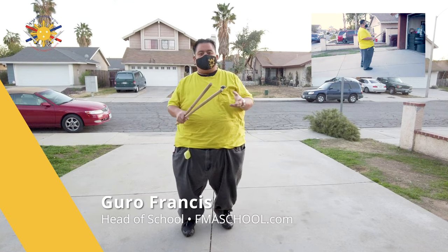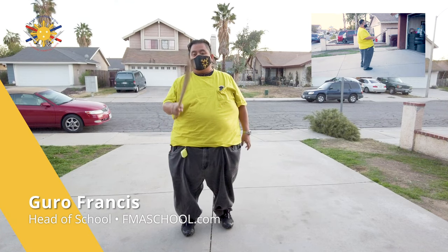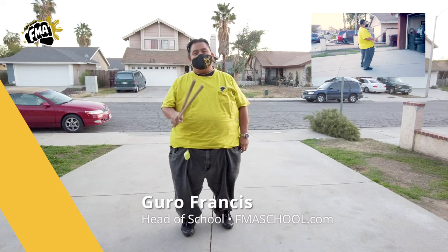Hi everybody, this is Guru Francis again, and today we're going to continue with the Pinky Pinky series from Big Boy Screamador, and this time we're going to be doing the broken.